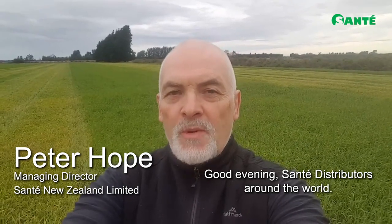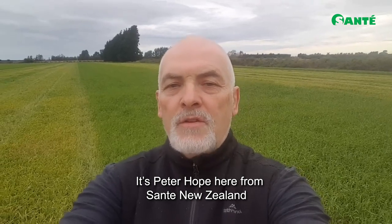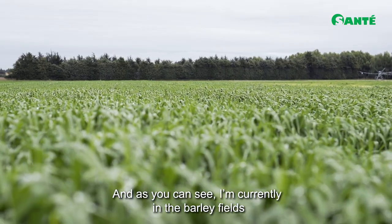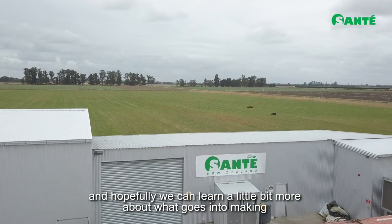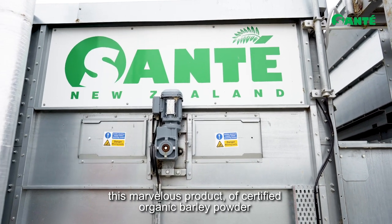Good evening, Sante distributors around the world. It's Peter Hope here from Sante New Zealand, and as you can see I'm currently in the barley field. Come along with me and hopefully we can learn a little bit more about what goes into making this marvelous product of certified organic barley powder.